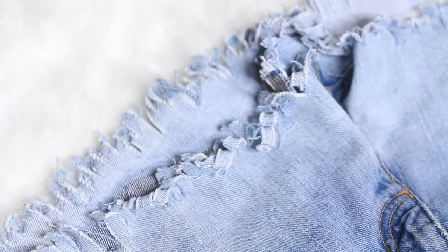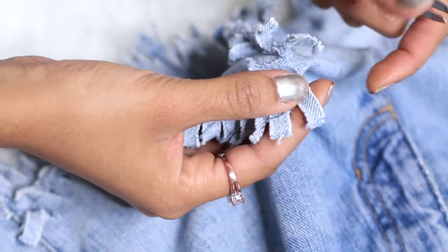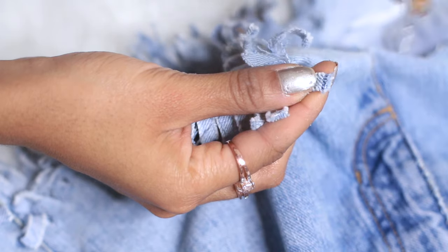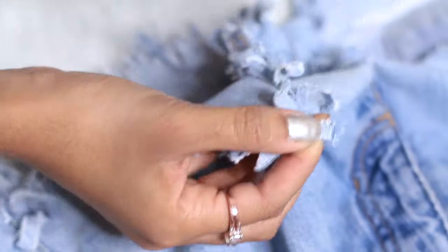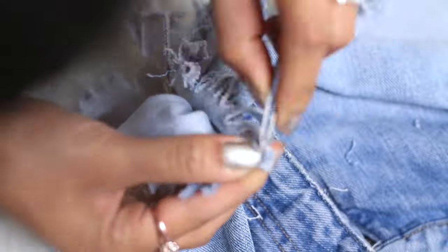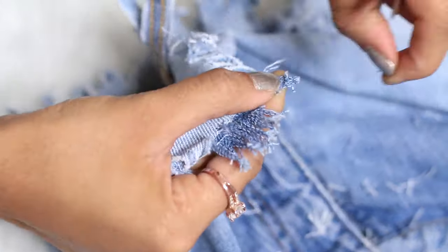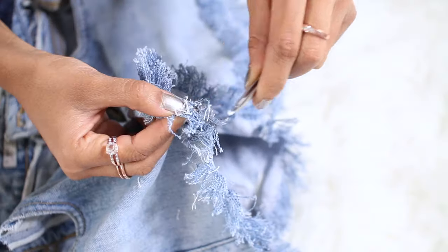Once you're done cutting out your pocket, get your tweezers ready. I ended up washing my shorts, which didn't make a difference with the fraying, so you can skip that step. All you have to do is take your tweezers and pull out the horizontal white threads, which will leave the vertical blue threads. It's a tedious process but very simple, and you'll love the results — it took me about an hour each leg.